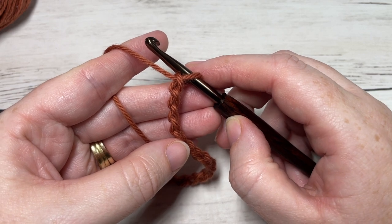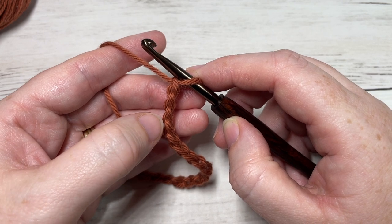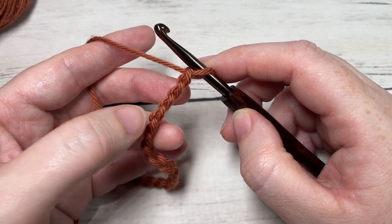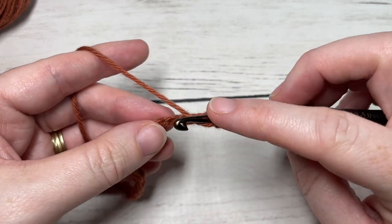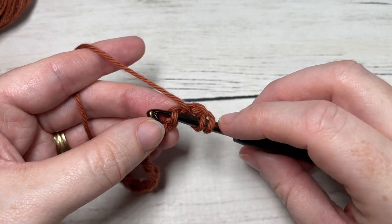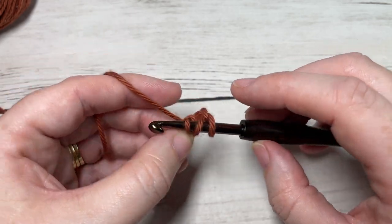Once you have your foundation chain worked, you're going to begin Row 1 by working a forked half double crochet stitch, beginning in the third chain from your hook and working into the next chain. To work your forked half double crochet stitch, you're going to yarn over, insert your hook into that third stitch. Your chain two is going to count as a double crochet.